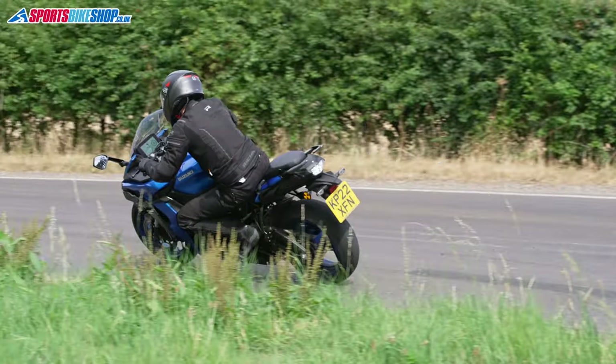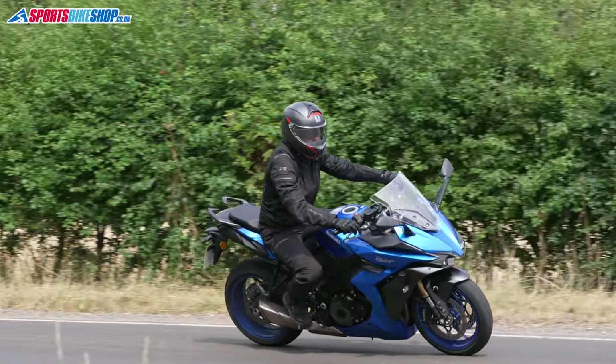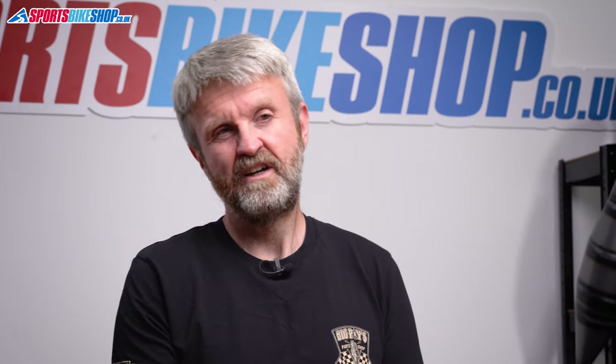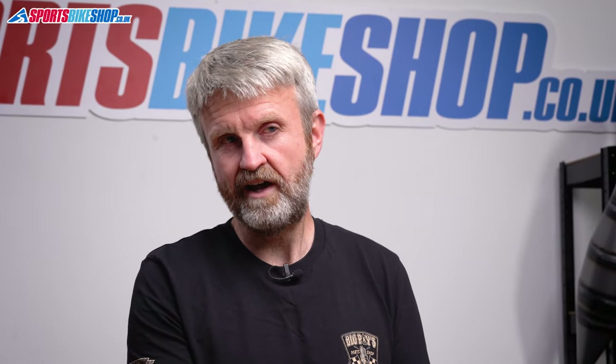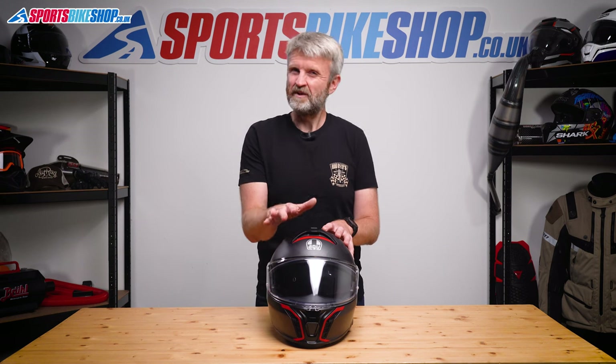When I first wore this helmet, we were right in the middle of the record-breaking 2022 heatwave, so I couldn't really tell if the vents were open or not because any air coming through was hot air. I also hadn't got the chin curtain fitted, so there was plenty of air circulating anyway. Once the temperature cooled down and I put the chin curtain in place, I could get a better feel for what air was flowing in. Venting is pretty good and helps cool things down, but I don't think it's really on a par with the Schuberth C5, which is the class leader for venting at the moment.